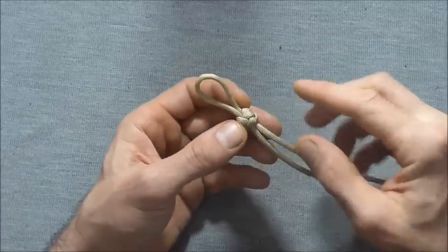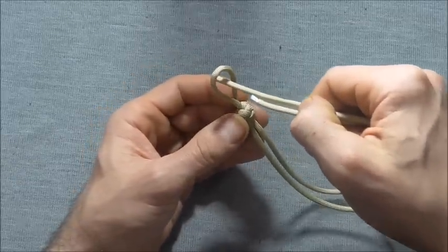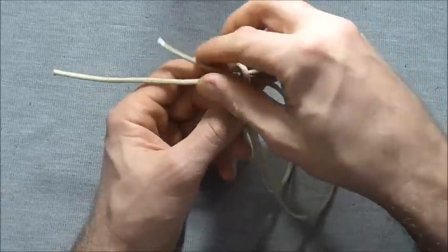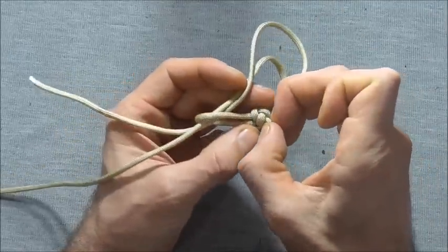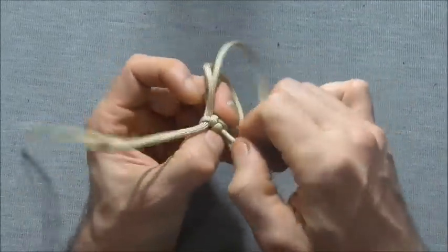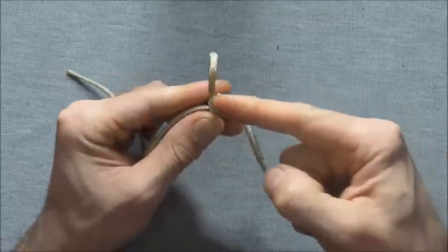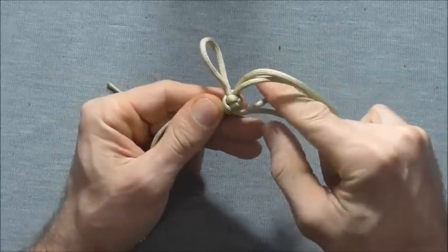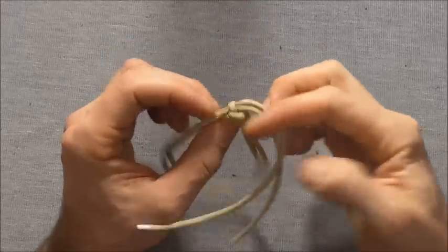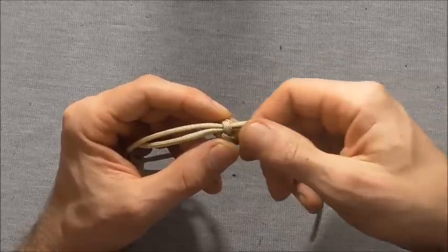I've already done half of it. When you get to the loop, just insert your two legs through that loop and then close this knot all the way down. Get it quite tight and then pull slack the rest of the way through.